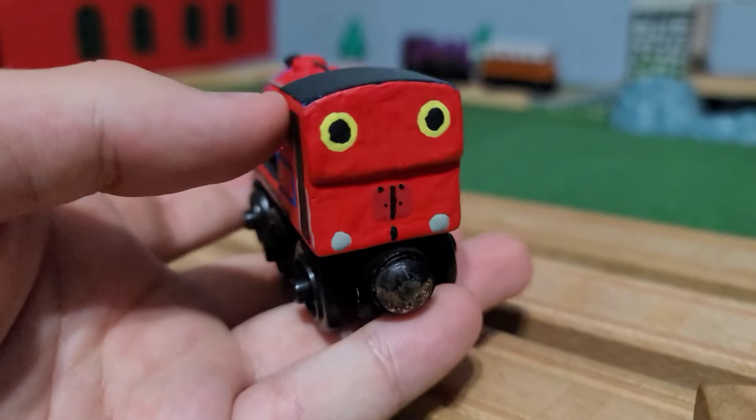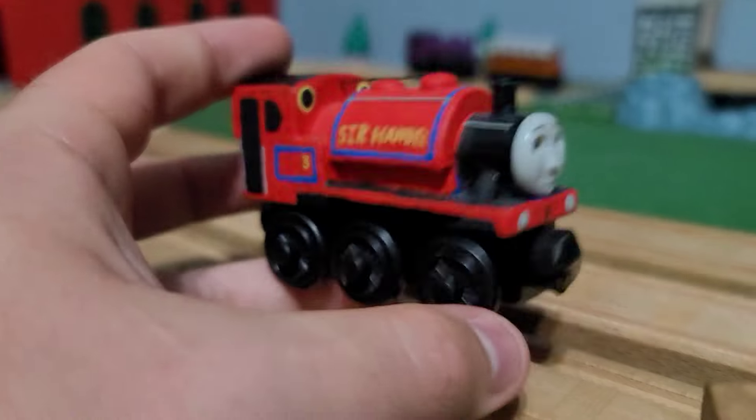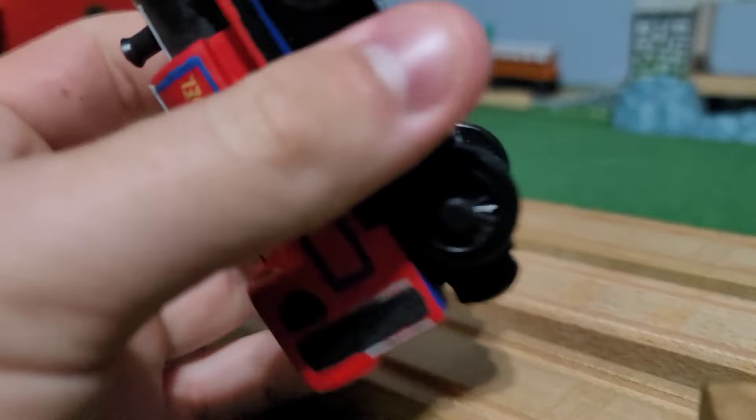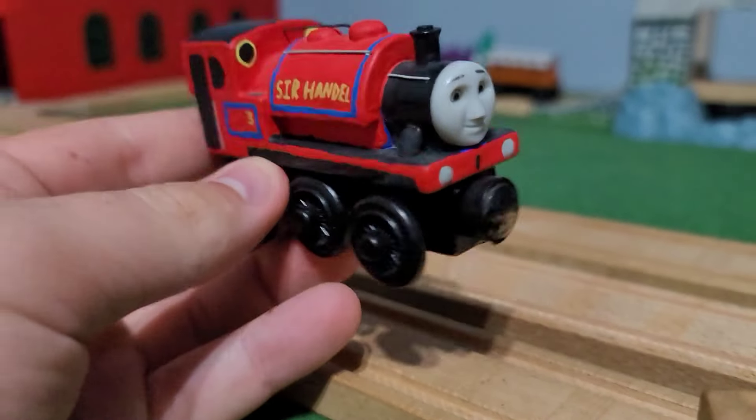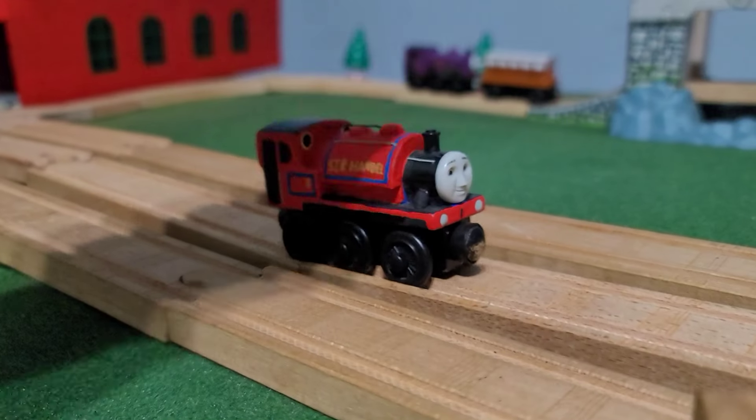Again, the weirdly yellow window frames on the front and back. It's kind of a mixed feeling — it's a great Sir Handel model, but I think it looks a lot better in red now. So it is what it is.